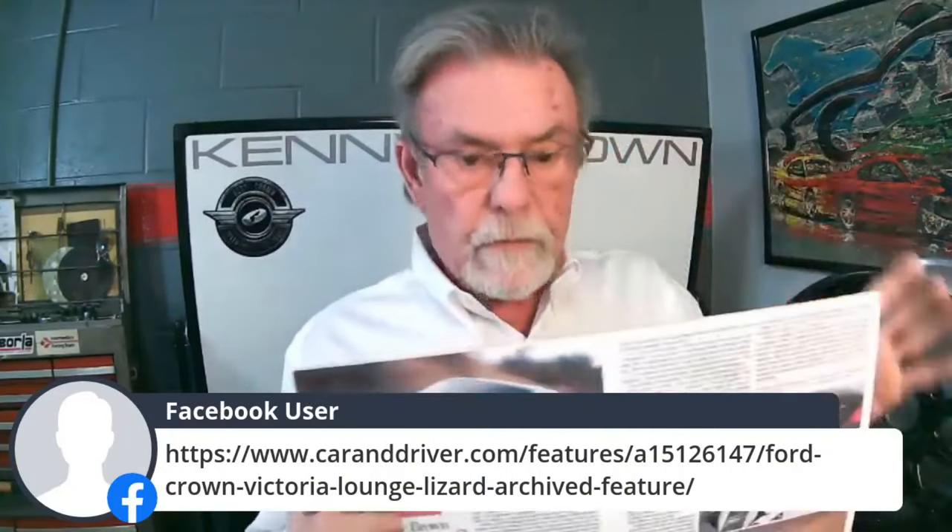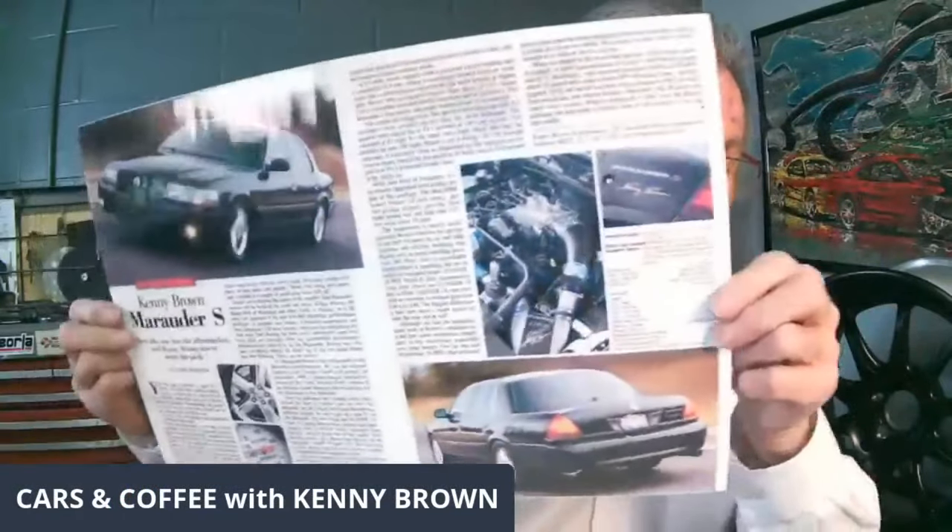In 2003 we had zero inquiries on Crown Vics — everybody wanted a Marauder — so we developed a Marauder package. It was featured in Car and Driver, written by Larry Webster, and also in AutoWeek. AutoWeek editor Dutch Mandel had it for a weekend and his kids referred to it as 'the Berserker' because these Marauders were really fast. You'd pull up next to a Corvette at a stoplight and it was 'see you later.' That's the story on Crown Vics and Marauders.